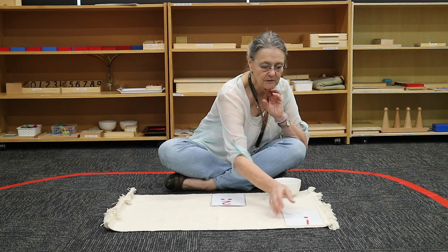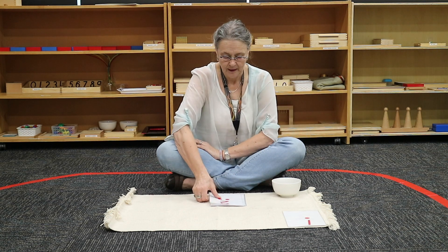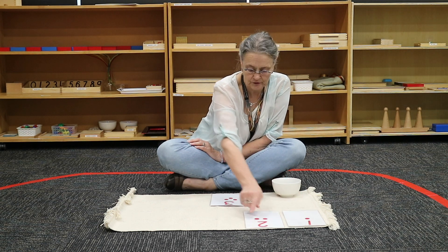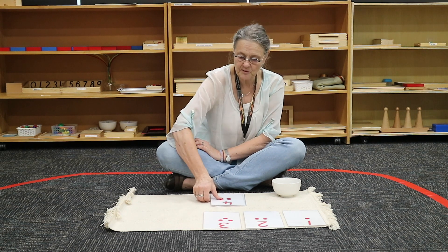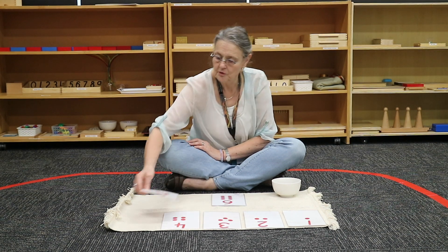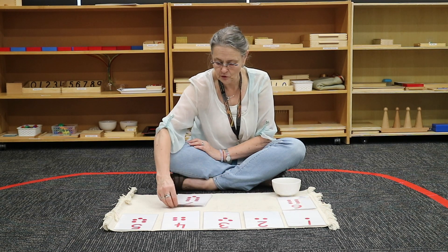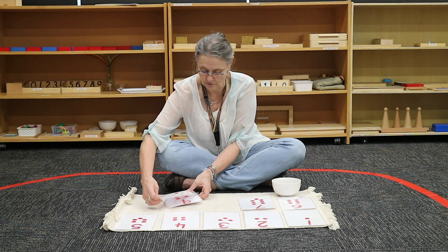My cards have the number and the quantity. This is an especially good activity for the child that is learning to associate the quantity with the material.